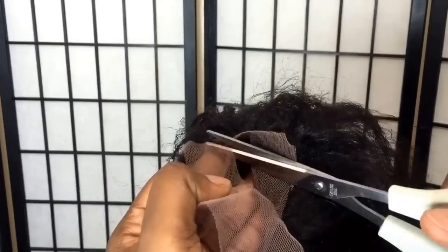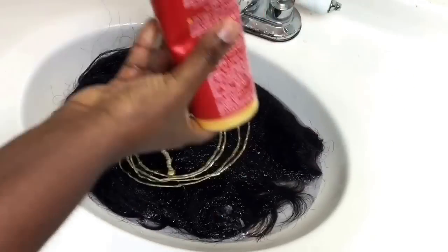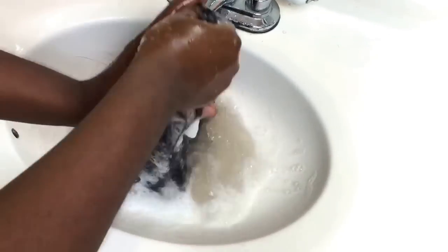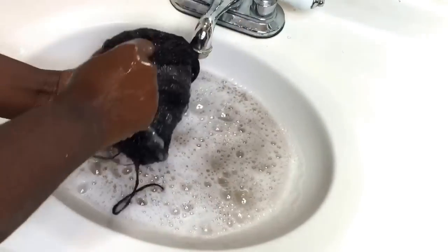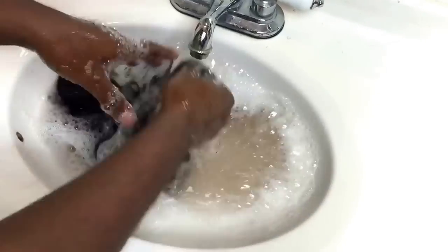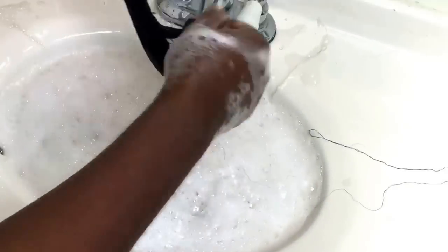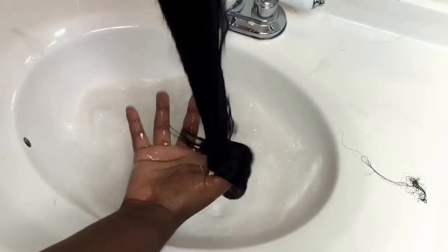I went ahead and cut the lace of the wig before I washed it, and I used this product to wash my wigs. As I was washing the wig for the very first time, I noticed that the water turned dark, and it only did that once. I've washed this wig four times already and it didn't do that again, and the shedding is very minimal for this wig.